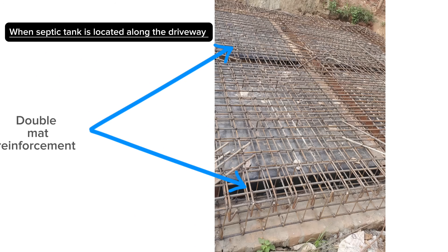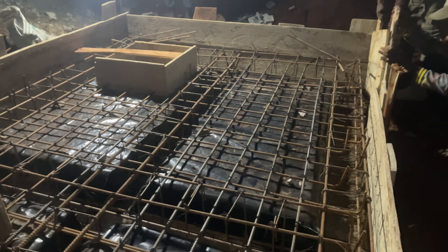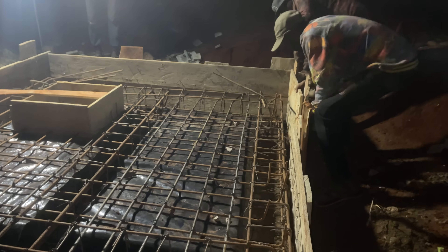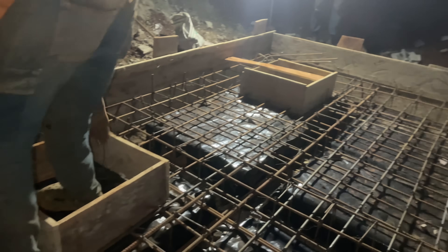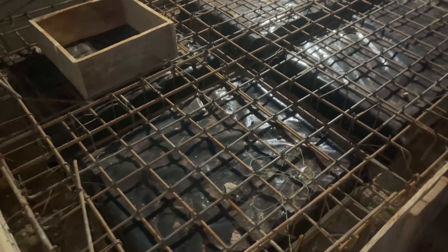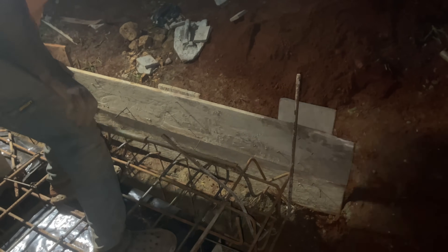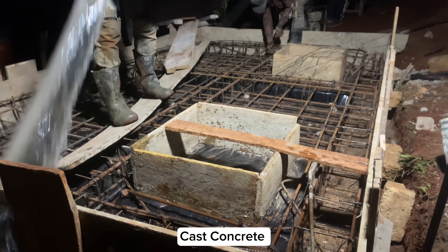Fix steel bars for the slab, beginning with bars along the shorter direction as bottom bars, then bars along the longer direction. The slab thickness is 150 millimeters. If heavy cars will be passing on top of your septic tank, use a double mat reinforcement. For our case, this septic tank is at the back of the house with no cars passing over it, so we opted for a single mat reinforcement. Bend the overlapping column bars into the slab to create a strong connection.